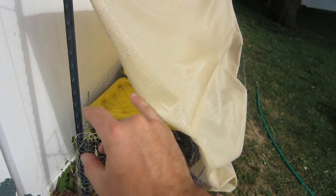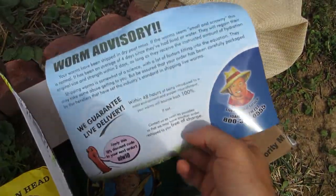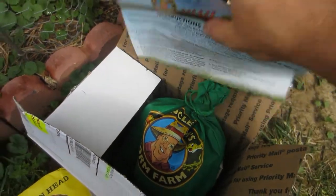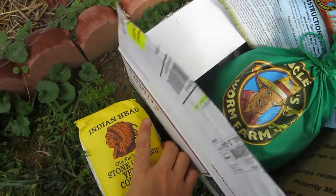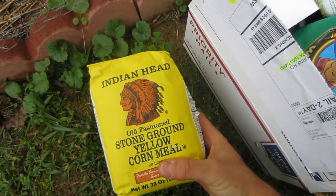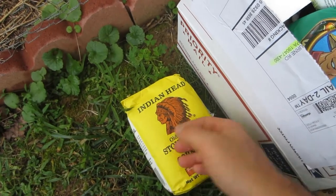I didn't see any worms in there, but now I have some worms from Uncle Jim's worm farm. He gives you instructions and answers common questions about what to do with the worms. Here is the worm bag itself. I also have some cornmeal — Uncle Jim describes in one of his videos that cornmeal is actually a good food source for worms. This is something I was using to try to attract worms to my pile last year.